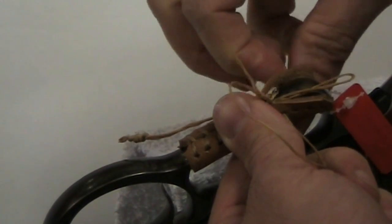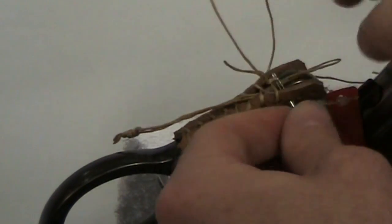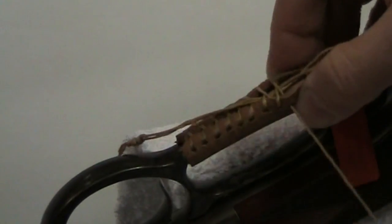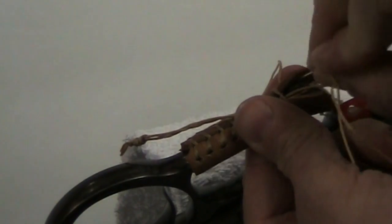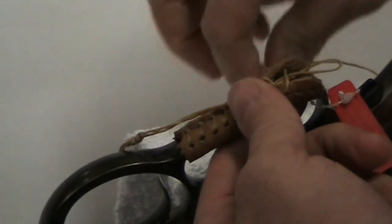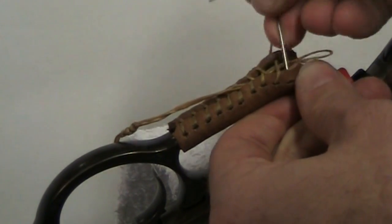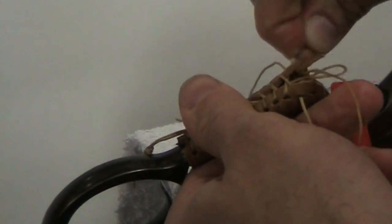Pull it tight — just like that — every time give it a little tug. We're reaching the last little holes on each side now.